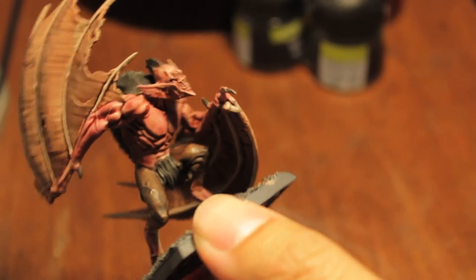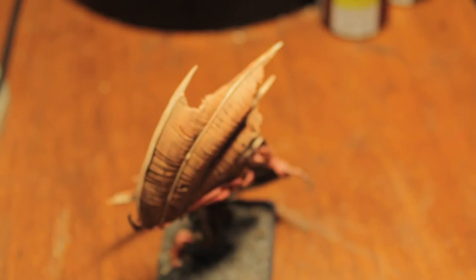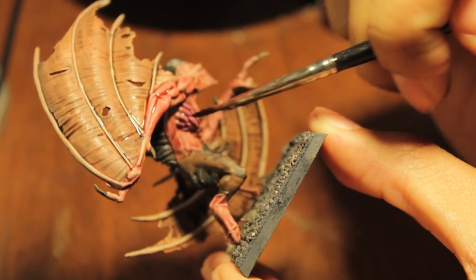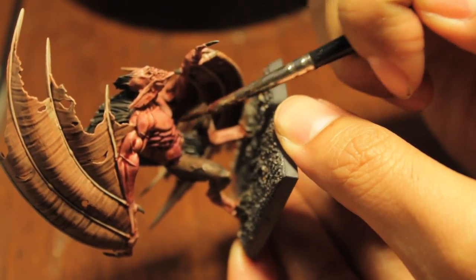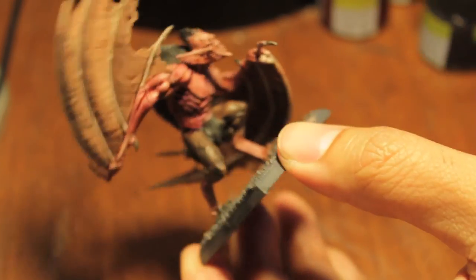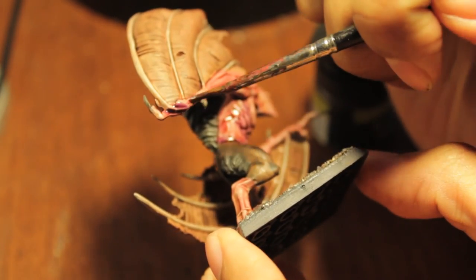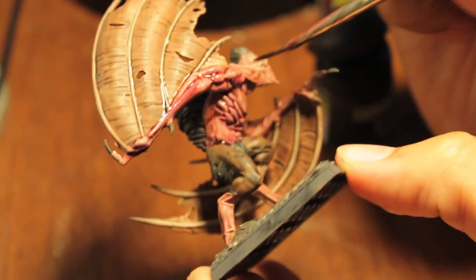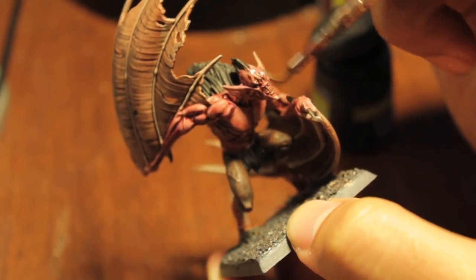The wash hasn't completely dried yet but I'm going to get started on the next section. We're going to be using our Leviathan Purple, and this is just going to be accenting and deepening the reds in the skin. We're not going to cover the entire model — we're really just picking out places where we want to deepen the shadows of the reds: along the abdomen, in the pockets where all the shadows are, along the musculature by its back. Try to avoid the flat areas and keep to the recesses and places where there are shadows.